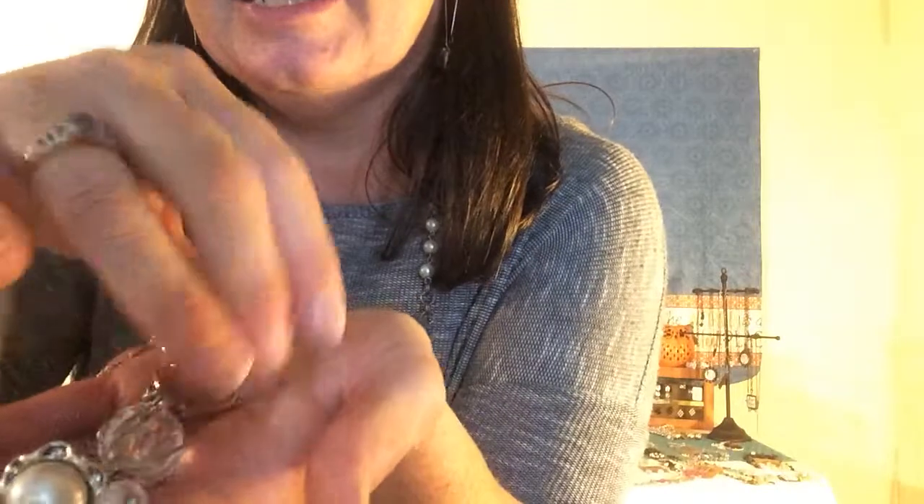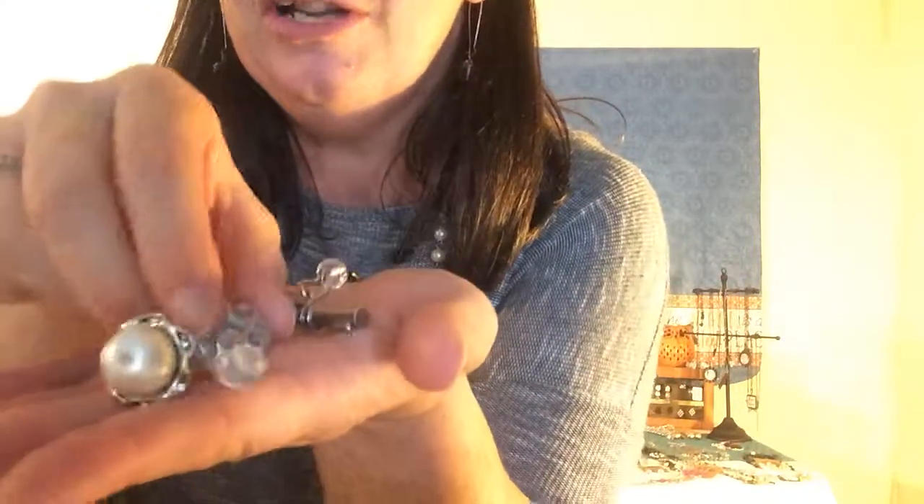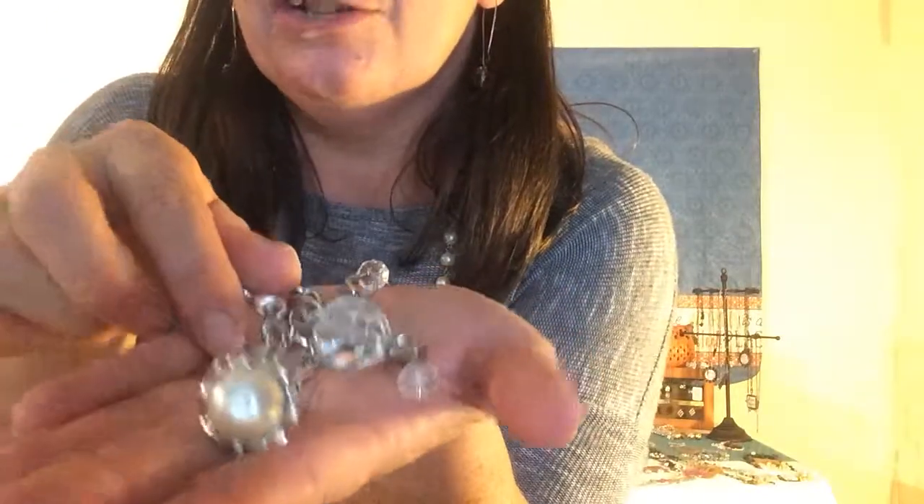I'm coming up closer here for you so you can get an idea of how pretty the Tabitha is. You can see there's a nice little key at the bottom here and we have our lobster claw, nice little gems and a pearl, and up here on the chain we have some lighter metal and some darker metal along with the pearls and the little gems.